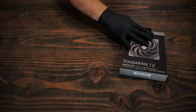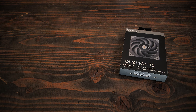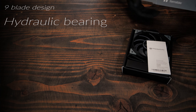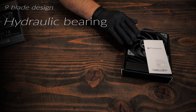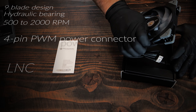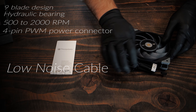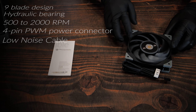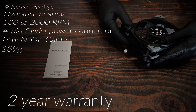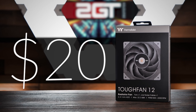The Thermaltake Tuff Fan 12 was released in early August 2020. It has a 9-blade design, uses a hydraulic bearing, has a fan speed of 500 to 2,000 RPM, has a 4-pin PWM power connector, and includes an LNC or low-noise cable to reduce the fan speed further. It weighs 189 grams, has a 2-year warranty, and we bought this fan for $20 on Amazon.